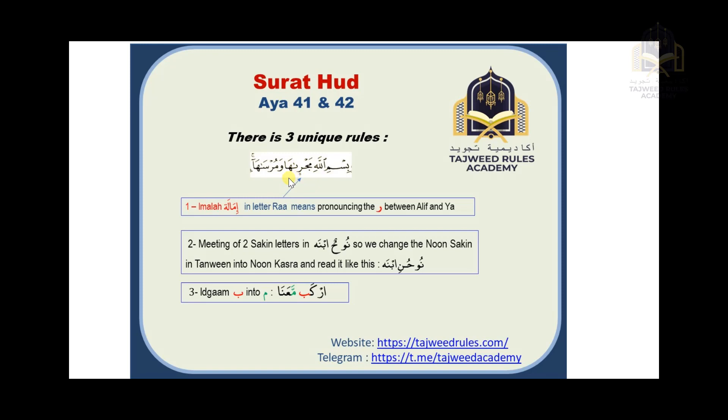The second rule is about the word 'nuh'. The word 'nuh' has tanwin, and when the tanwin is followed by ba, we don't pronounce the tanwin sound or the noon sound normally. Instead, we change the noon into a noon kasra sound. So 'nuh' with double damma — one damma stays, the second damma becomes noon kasra. Normally we say 'nuhun', but here you pronounce it as noon kasra: 'nuhuni', then attach it to the ba to get 'nuhuni binaahu'.